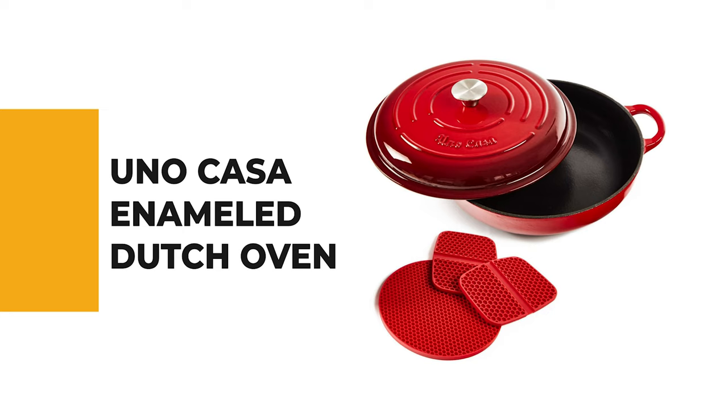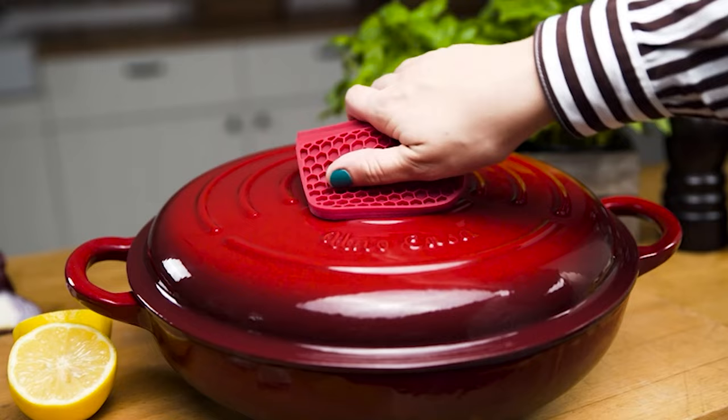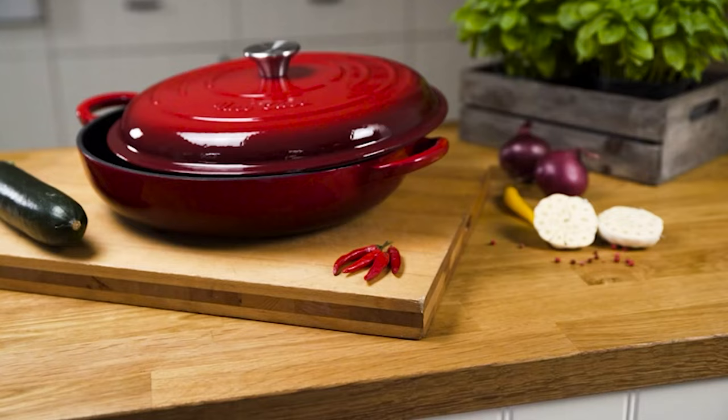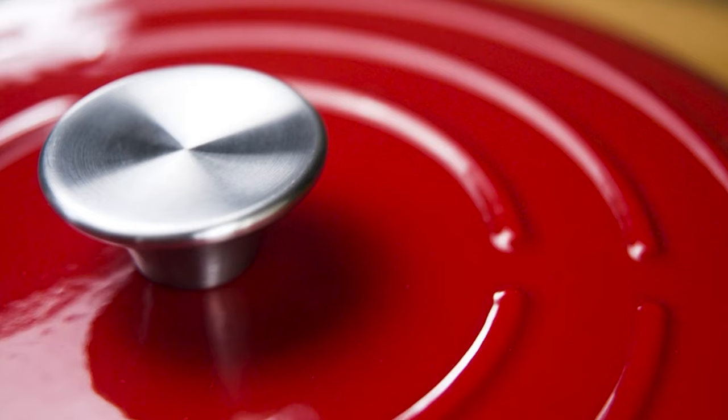Number 9: Uno Casa Enameled Dutch Oven. The enameled dutch oven by Uno Casa is designed to grab attention and look good in any kitchen. While it outperforms any other oven dish, it also doubles up as a beautiful serving dish. When it comes to oven-to-table bakeware sets, these cute casserole dishes are an excellent choice.